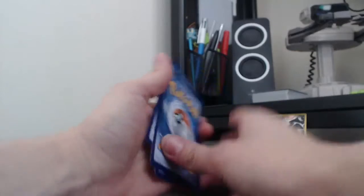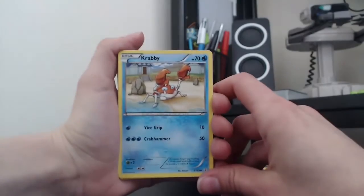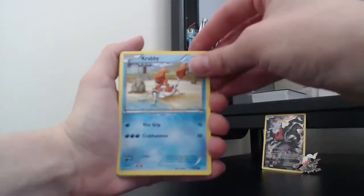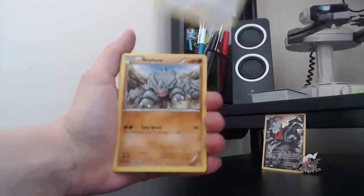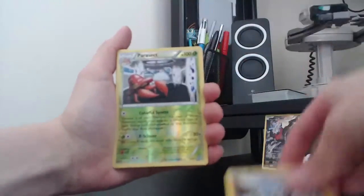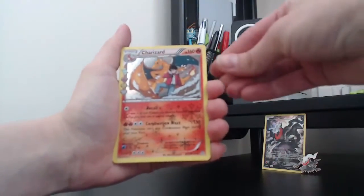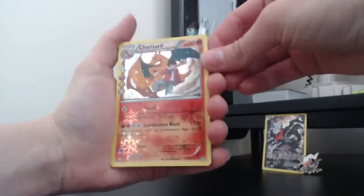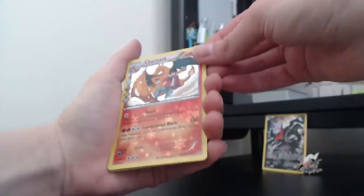The shuffle doesn't work because of the Radiant Collection, but we'll just try anyway. So we got Krabby, Caterpie — got loads of those — Meowth, Rhyhorn, a Reverse Parasect, and a Radiant Collection Charizard! I'm not sure if I have that one yet. That is beautiful — I'm gonna put that one at the back.